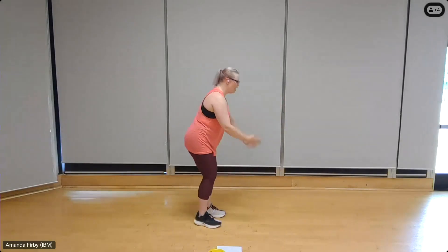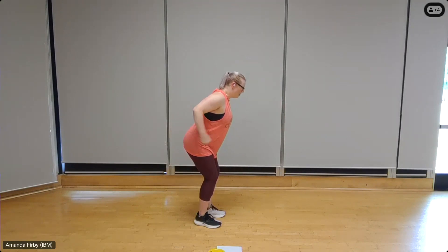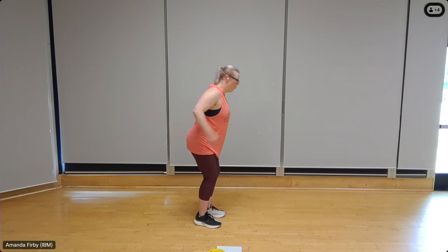And triceps — feet shoulder-width apart, elbows up, chest pushed out. Ten, nine, press it back, eight — keep that chest out — seven, six — really contract through those triceps — breathe in deeply. Two, and one.